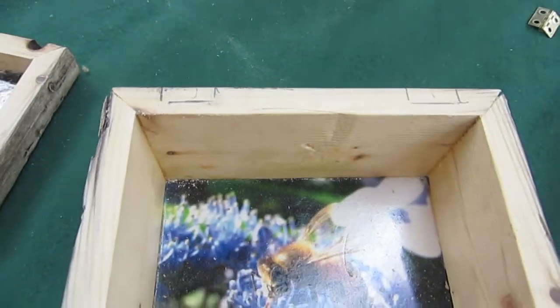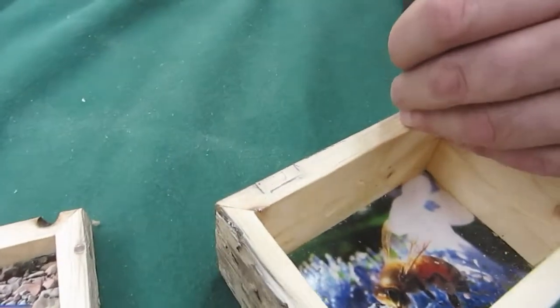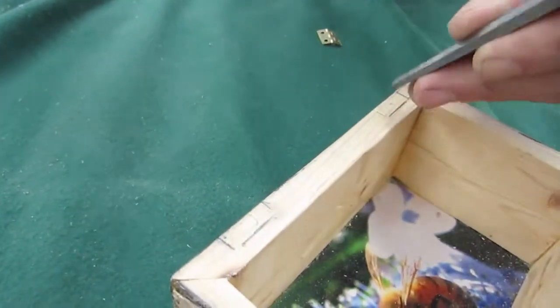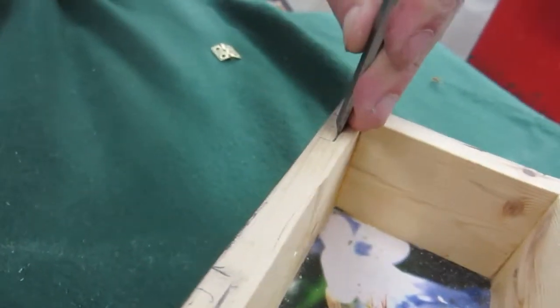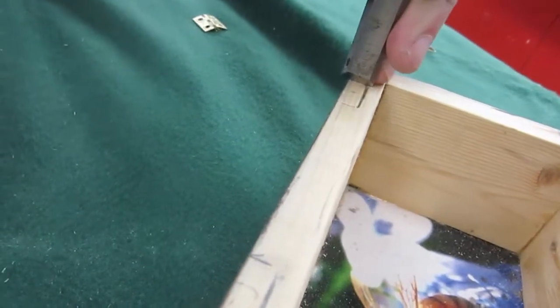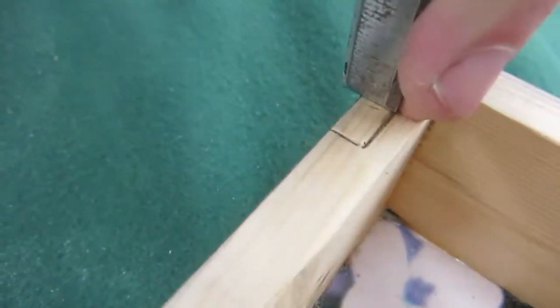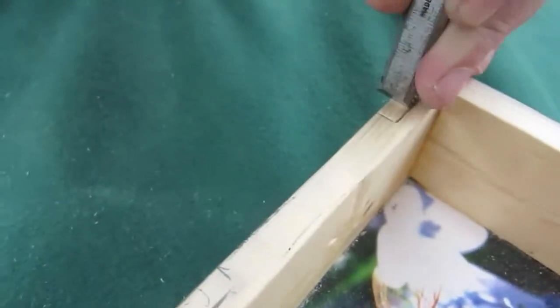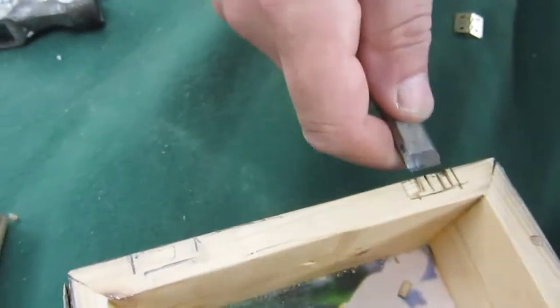Now I'm going to cut the mortise. The mortise is a small pocket, and what I do first is I outline the mortise with the chisel. So I've outlined it. Now I'm going to make a bunch of small cuts. So I've made a bunch of small cuts, and lastly I clean out the mortise.